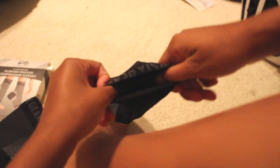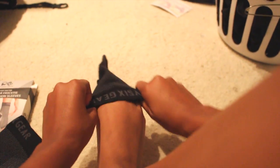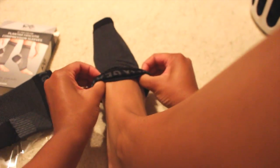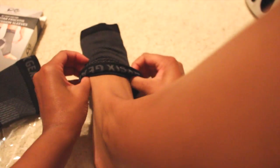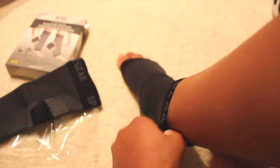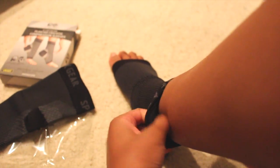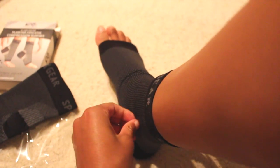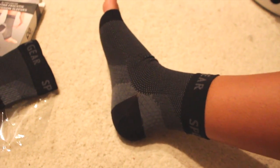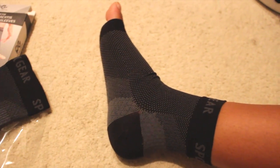I'll go ahead and slip it on to see how it fits. It slides on pretty easily, right over the heel. You definitely feel the compression but it's not too tight — it's not cutting off circulation or feeling suffocating. It is a bit long so it does cover portions of my toes.